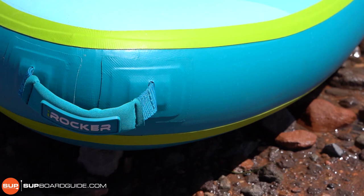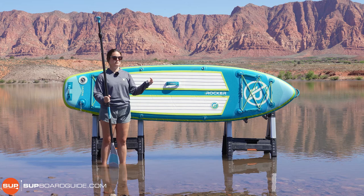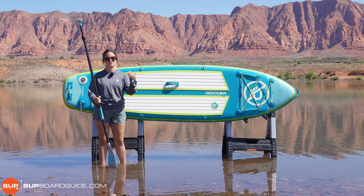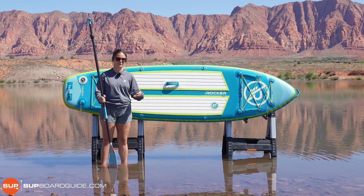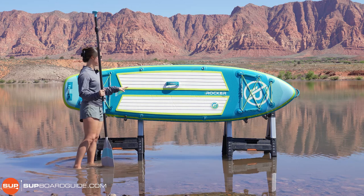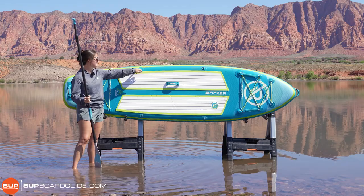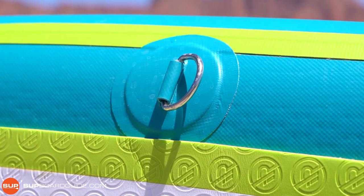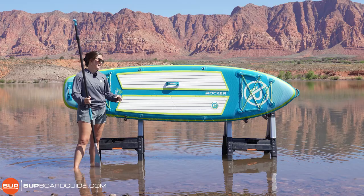To be honest, we were a little bit worried about the placement of that front handle just because it is on the nose of the board — we were worried that as you were sprinting it would catch water and create drag. But it doesn't. I haven't had any issue with that. If you're in waves it might be a different story, but I don't think it would be so noticeable as to ruin your experience. And then this board does still have the D-rings to attach the kayak seat that's on their site for an additional purchase, which just adds a little bit more versatility to the board.